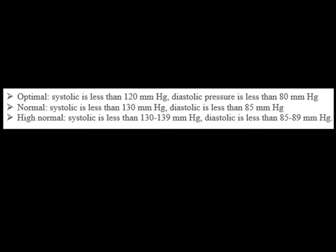Blood pressure classification in the systemic circulation: Optimal — systolic less than 120 mmHg, diastolic less than 80 mmHg. Normal — systolic less than 130 mmHg, diastolic less than 85 mmHg. High normal — systolic 130-139 mmHg, diastolic 85-89 mmHg.